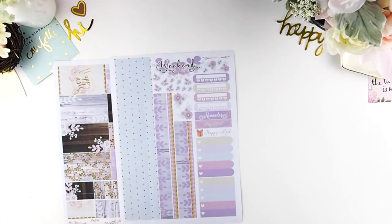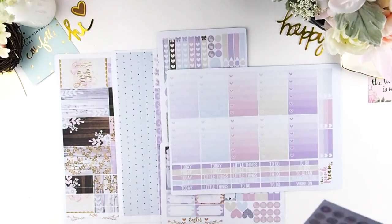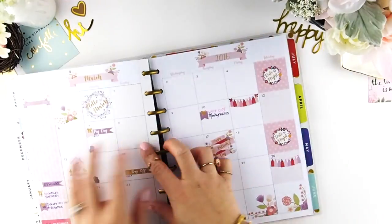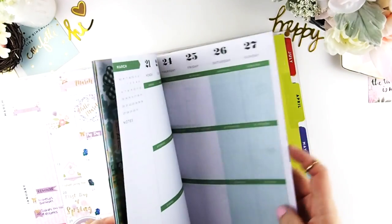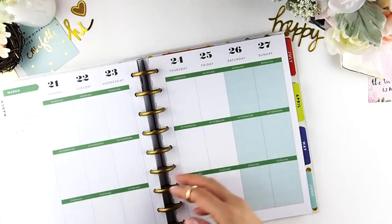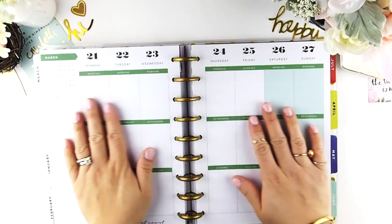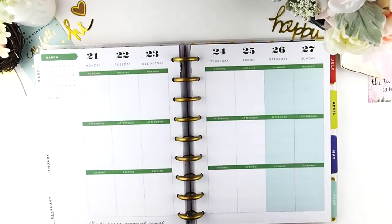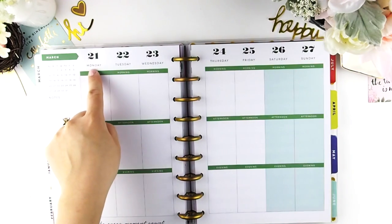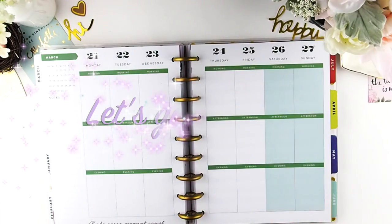This week I'm going to do a no white space theme and also going to use my ombre heart checkboxes. This was last week's spread and if you missed the video the link is down below in the description box, or I'll just place it on top of the right hand corner. So this week I'll be planning March 21st to March 27th. Let's get started!